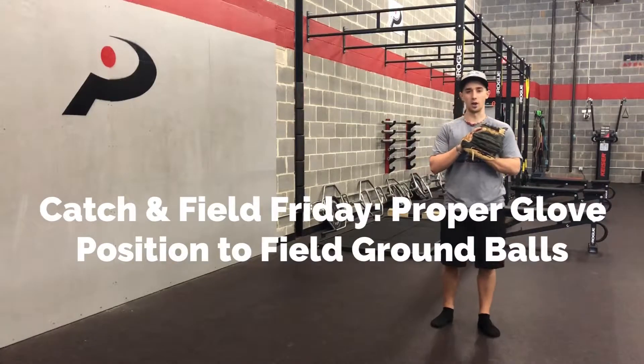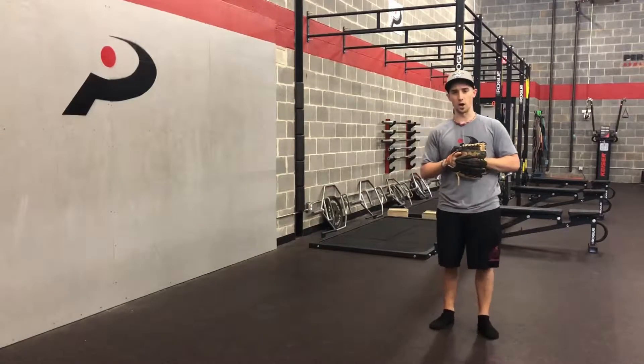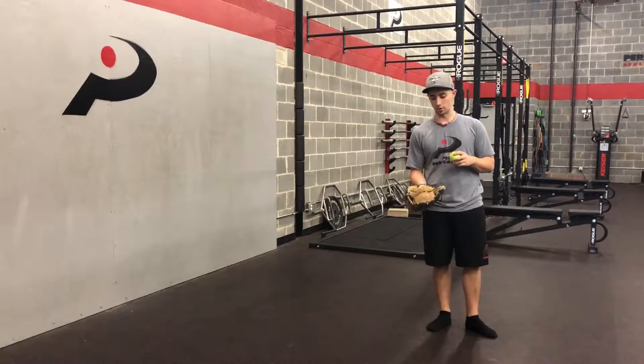All right everybody, welcome to today's Catch and Field Friday. I wanted to go over a simple glove technique that I've seen with a few of our younger guys — not something I see a lot with the high schoolers, but definitely with the younger kids — and that's glove positioning on the ground ball.